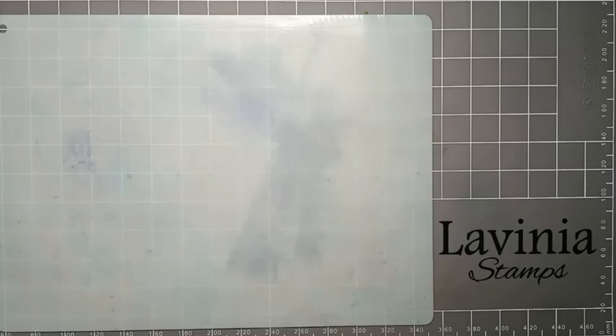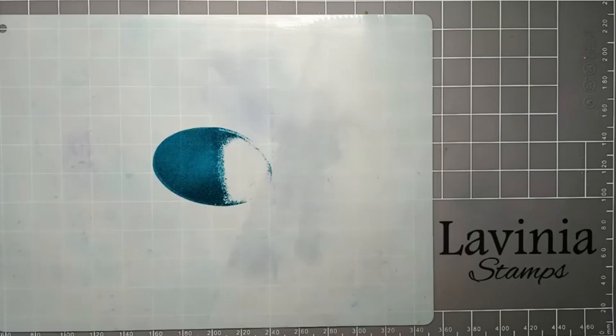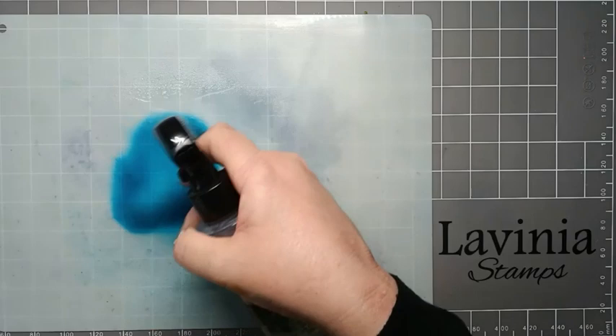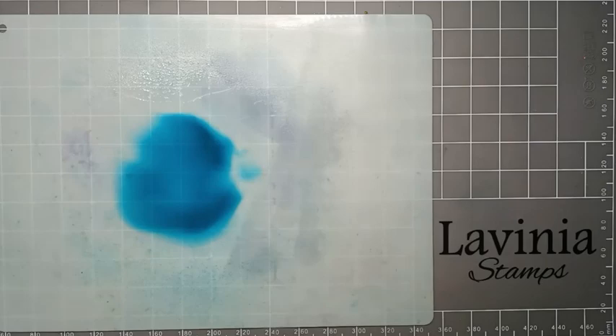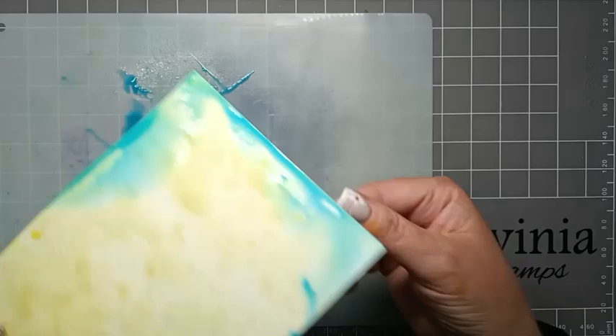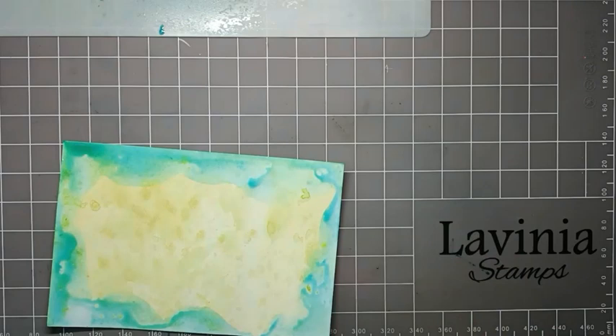The next colour I'm going to use is this beautiful Mermaid. So I'm just going to put a little bit of it down and give it a good spritzing with some water - I've given it a lot of water. So now we're just going to go around the edge of our card picking this lovely colour up, going around the very edge. We'll pop that to the side and give it another dry.